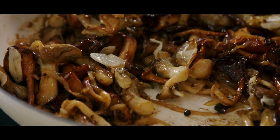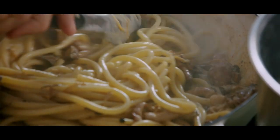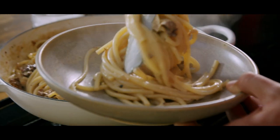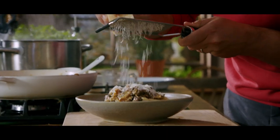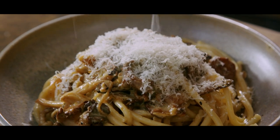Hey guys, today I want to show you an absolute comfort food pasta classic. It is garlic mushrooms, it's creamy sauce, it's luscious pasta, and it all gets folded together in the pan to make one of the most indulgent comfort food dishes that is perfect for midweek and perfect when the weather starts to turn a little bit cold.